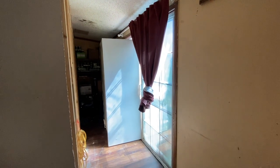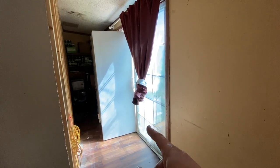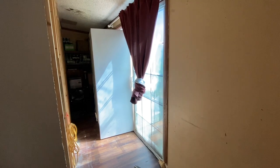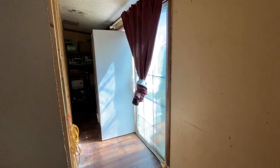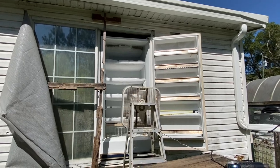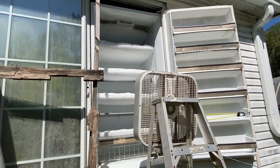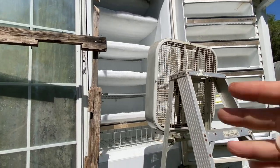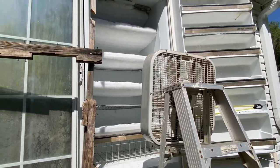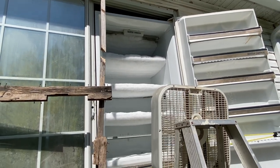So how do you de-thaw your deep freezer? You just take it out the sliding glass door so it'll drain and you don't have to clean up the mess. We have it angled so the water will just run out to the outside.